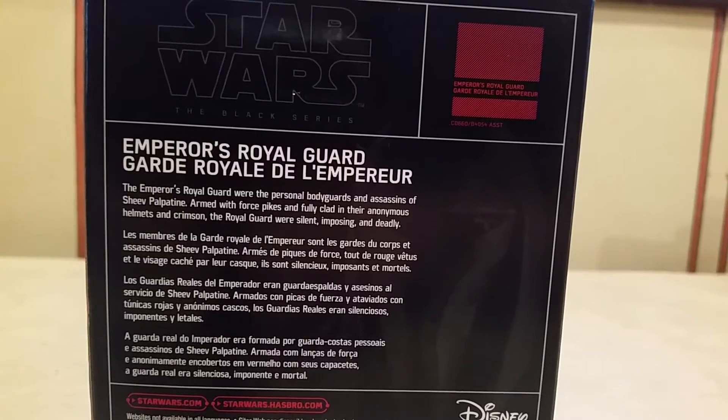Let's take a closer look at the back. It reads: the Emperor's Royal Guard were the personal bodyguards and assassins of Sheev Palpatine. Armed with force pikes and fully clad in near-anonymous helmets and crimson, the Royal Guard were silent, imposing, and deadly.